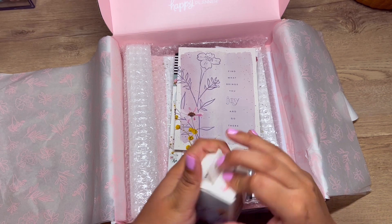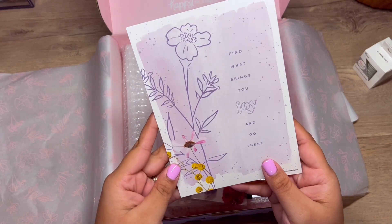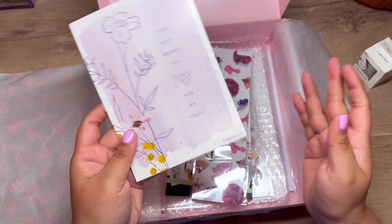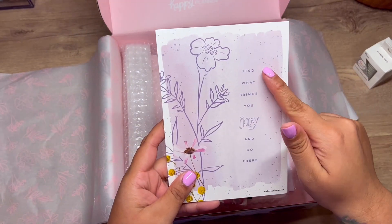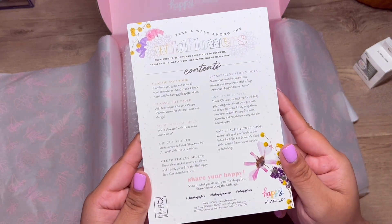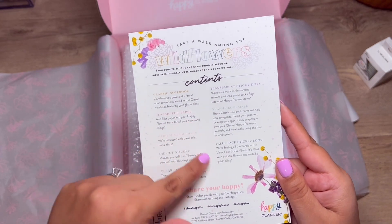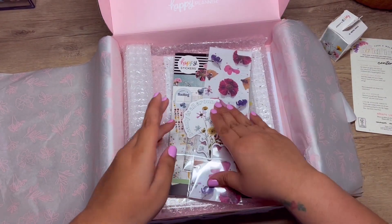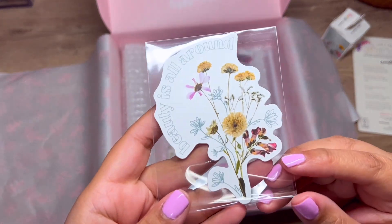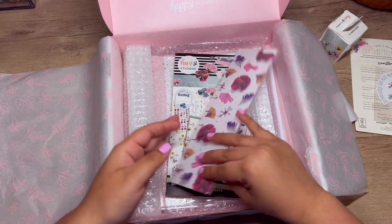Here is the little paper that tells you exactly what's in the box — this is really good to punch and put in your planner or notebook. 'Find what brings you joy and go there.' Here are the contents. I love that they use a very beige color. You get a die cut sticker that says 'beauty is all around' — how pretty! And look at this divider!